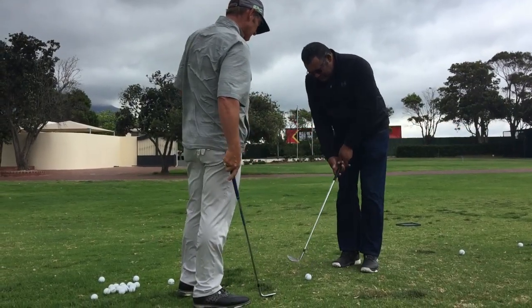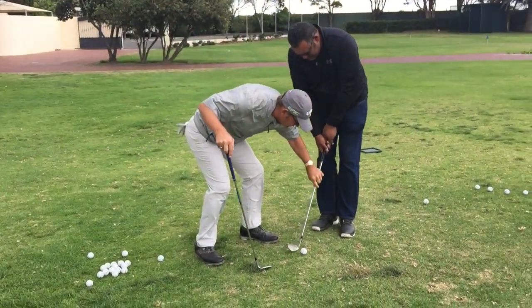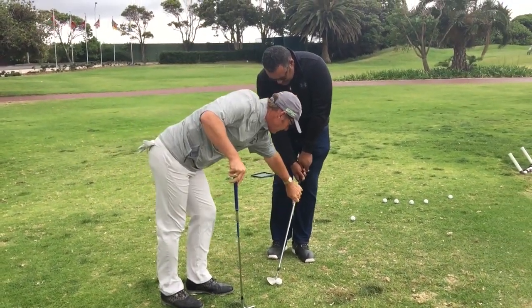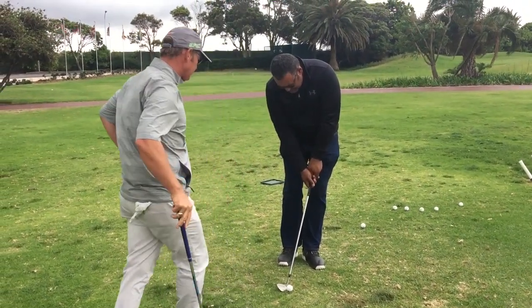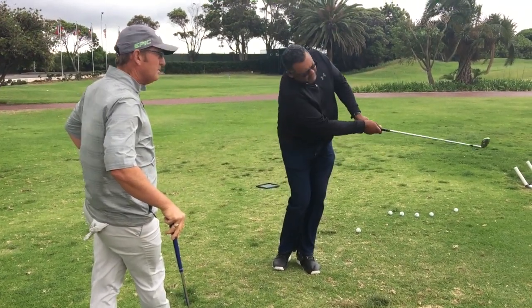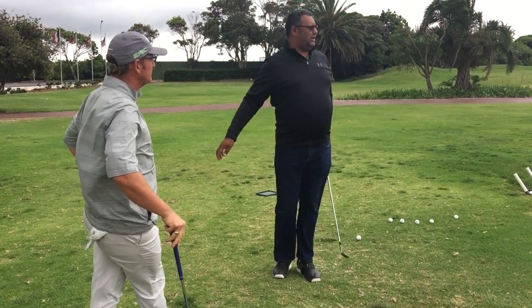The corrections we're going to work on now: I'm going to move the ball a little bit further forward, get Dwayne to move his weight a little bit more onto the left foot, and also get that sternum — the center of the body and the chest — over the ball. This is going to help with a slight descending blow on the ball, keeping his hands ahead and creating a much crisper strike.